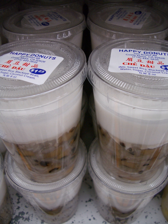Chè đỗ trắng, made from black-eyed peas — oftentimes this dessert is just referred to as chè đỗ, as it is one of the most common bean desserts for southern Vietnamese. Chè đỗ ván Huế, made from Dolichos lablab, hyacinth beans, a specialty in Huế. Chè đỗ xanh, made from whole mung beans. Chè đỗ xanh phù thủy, made from mung beans and phù thủy, a kind of kelp.